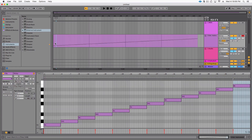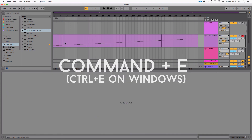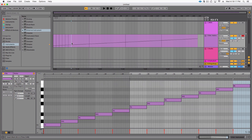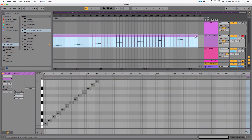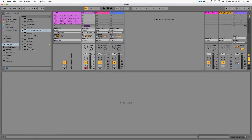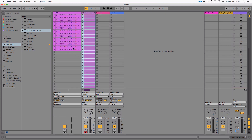Next you want to split all these clips because we want all the notes to be individual. Hold Command+E and click on the background grid to chop them up really fast. Once you have that done, highlight all of them, copy, and paste them over to the very top cell on your external instrument track. Boom — you've got all your notes.